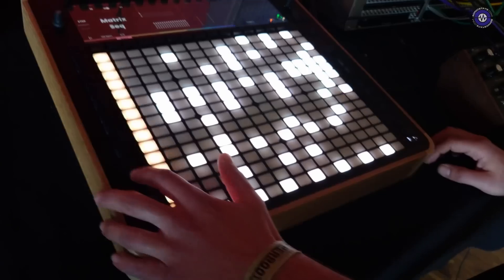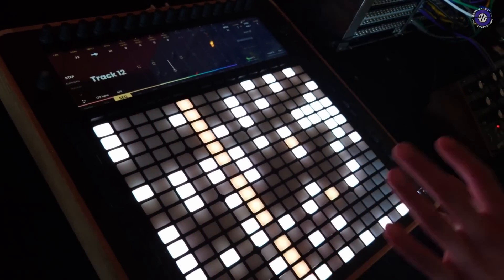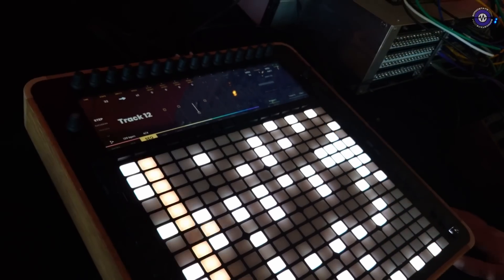On this page we have a 16-track step sequencer — it's a pretty advanced step sequencer. Right now we have step mode but we are also working on Euclidean mode, polyrhythms, polymeter, and tracking.